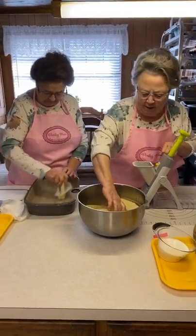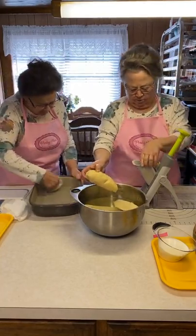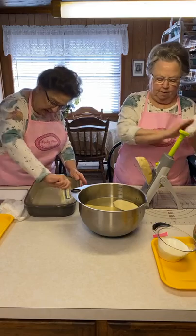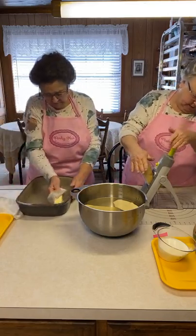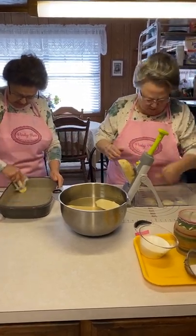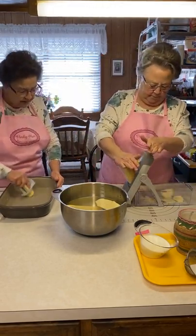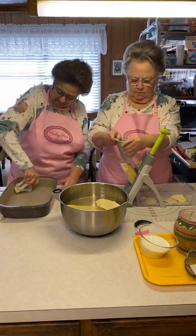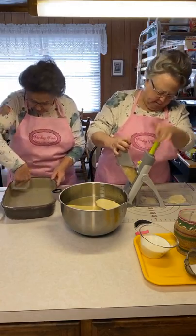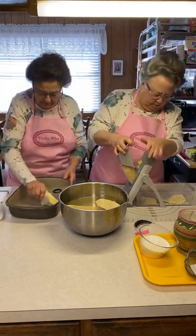So we have peeled potatoes, and these potatoes were huge, so we cut them because we wanted to fit them in the hopper. Yours are probably not going to be this big, and I've got to test my slices here to make sure I've got them about the size that I want. That's about a good size. I'm going to get them to put that side.